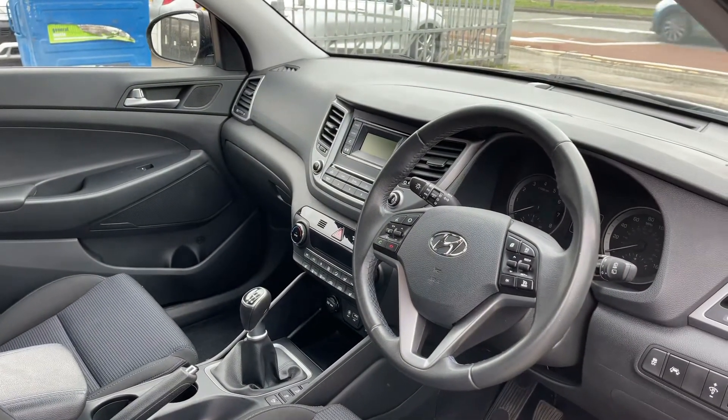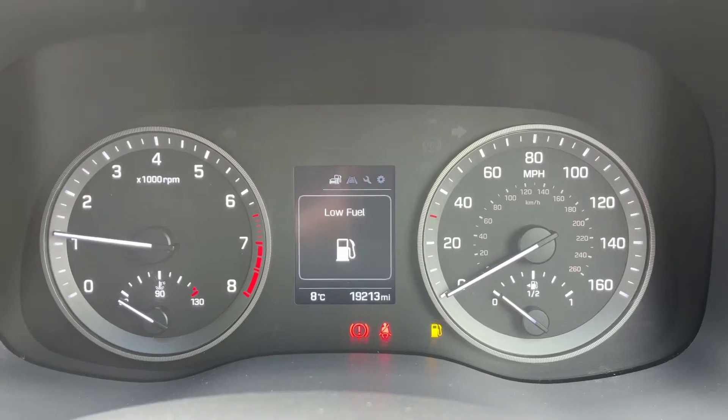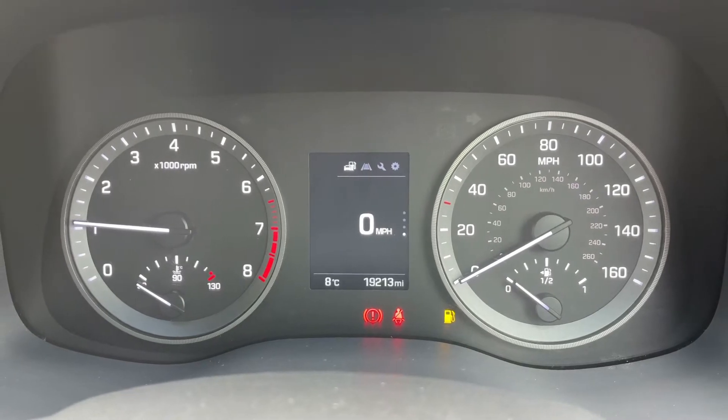There's plenty to run through from the dashboard so let's hop in. Now that we're inside the car we're going to start with the dials. On the left hand side we have the rev counter and on the right hand side the speedometer and fuel gauge.